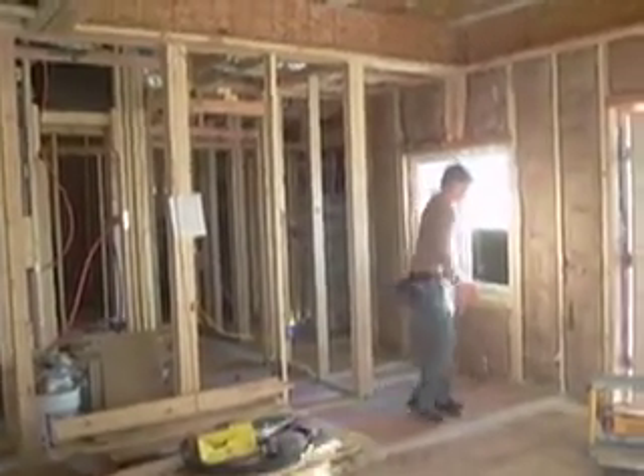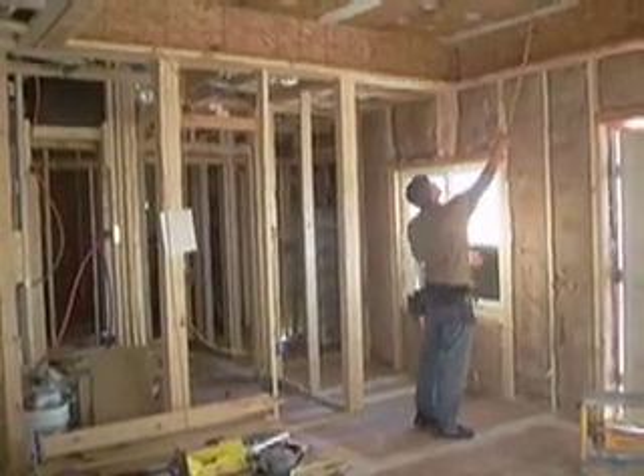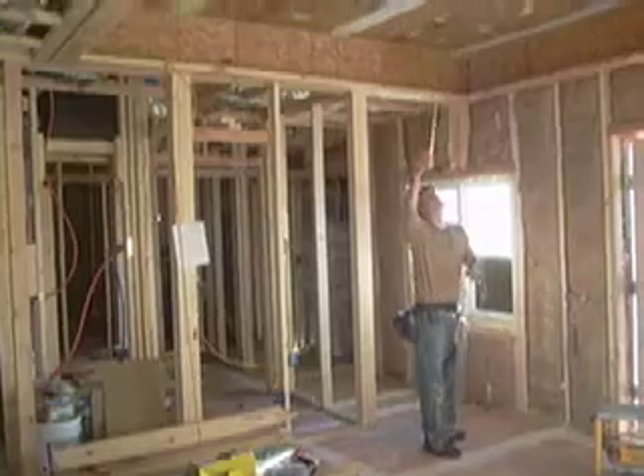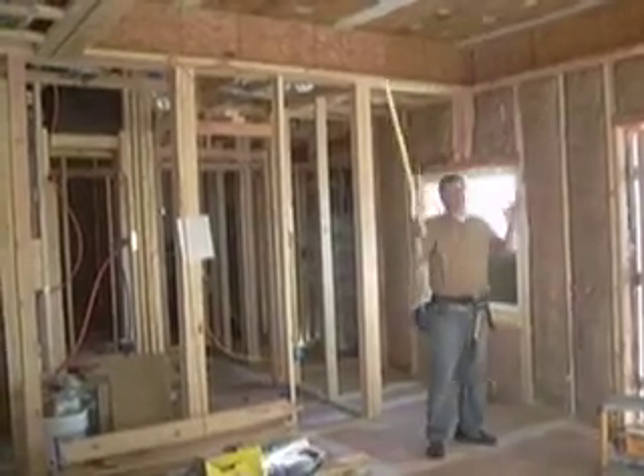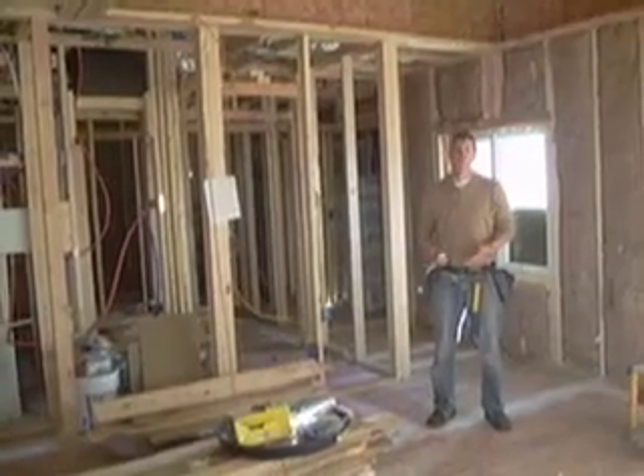This air barrier goes all the way to the walls, up — it's behind this insulation and comes all the way to the ceiling where we still have it taped and filled, and we have no air leakage. This house is about 10 times tighter than most other houses.